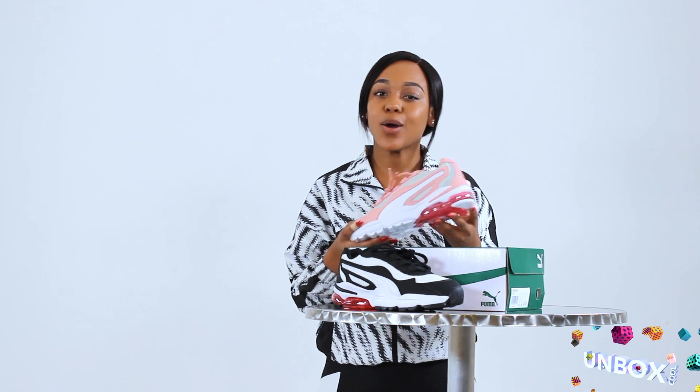You can purchase the Puma Saltella at any Puma stores, Superbalist and Sports Scene as well. It goes for about R1,900, so go out and get it.